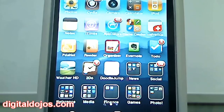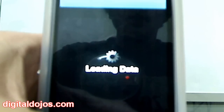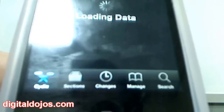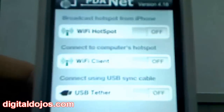There is an option called MyWi which costs around $20 in the Cydia App Store, but PDANet can be found for free. Just go to Cydia, go to the search tab in the bottom bar, and search for PDANet. Once you install PDANet it will appear on your home page — click it and it'll give you some options.